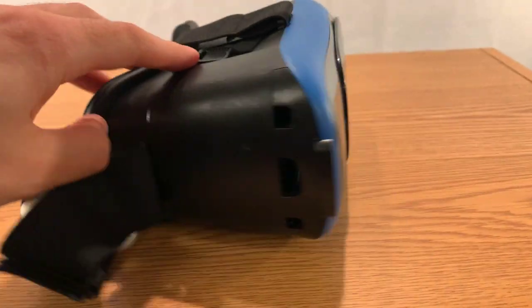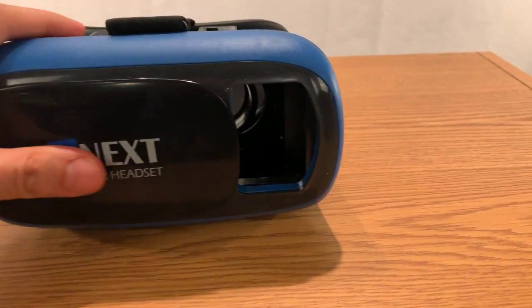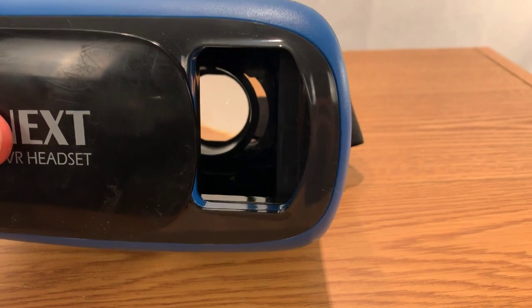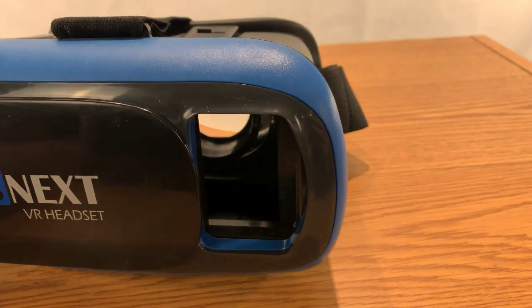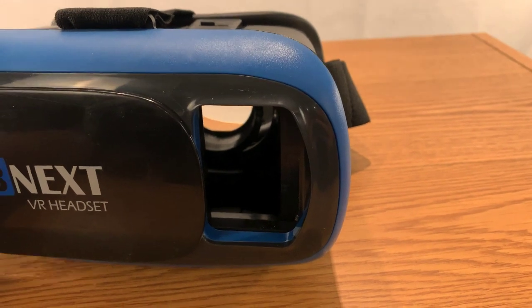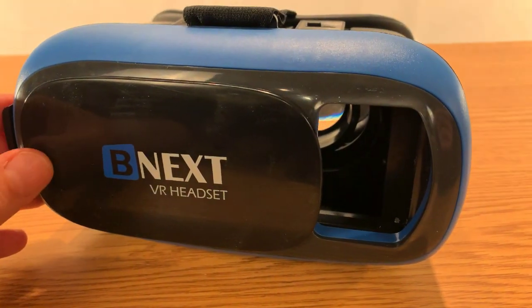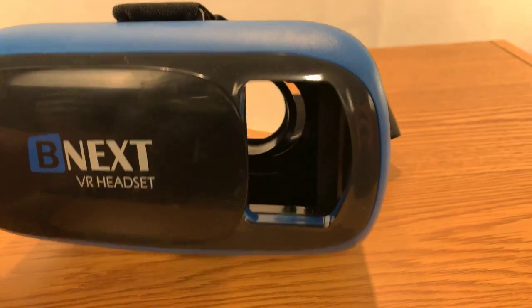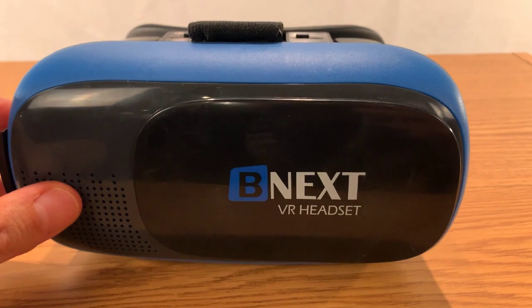Here on the front there's a little door that opens up. I'm not really sure why they made it — I guess if you want to see without taking off the headset and your phone isn't in the cradle, you can see out of it. But I always just keep this shut anyway.